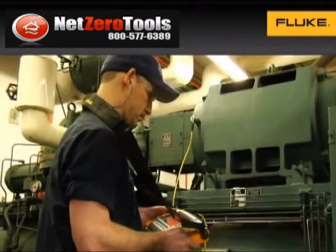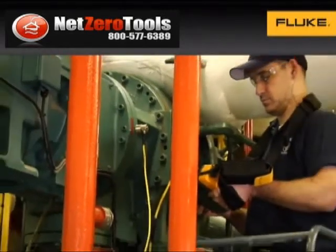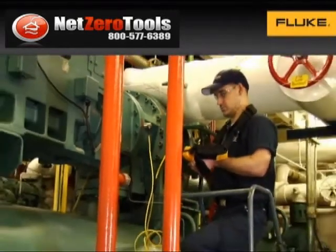The 810 vibration tester allows users to quickly troubleshoot problems or monitor machine conditions, making it an easy fit into anyone's maintenance routine.